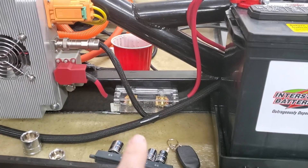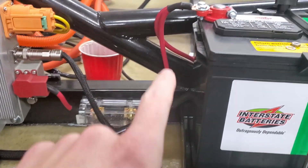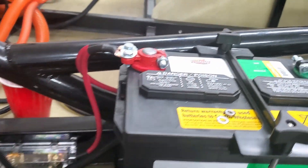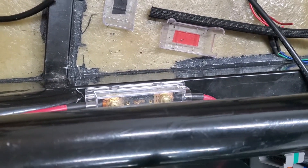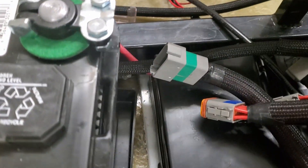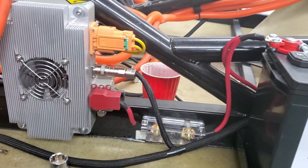I got the fuse in — positive side is done. It goes from the DC to DC converter, through the fuse, to the positive terminal on the battery, and then from there to that fuse and into the fuse relay box. We'll go ahead and do the negative side from there.